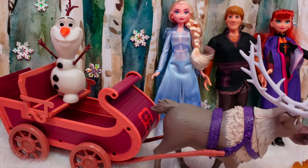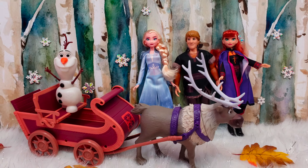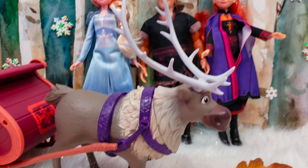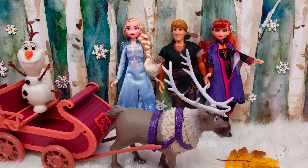Alright guys, thank you so much for watching us unbox the brand new Sledding Adventures. This was so cool and it included so many characters. If you guys are super excited to see the brand new Frozen 2 movie, make sure you guys hit that like button and don't forget to subscribe to our channel so that you don't miss out on any videos like this. We hope to see you guys again soon. Thanks, bye!